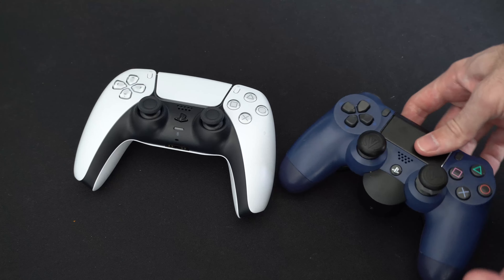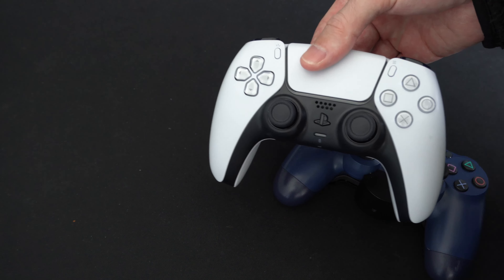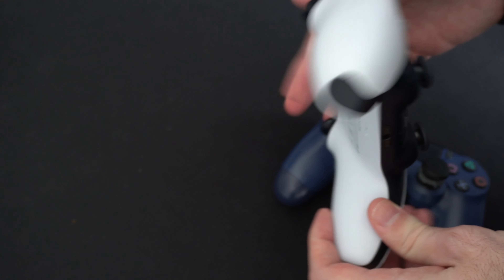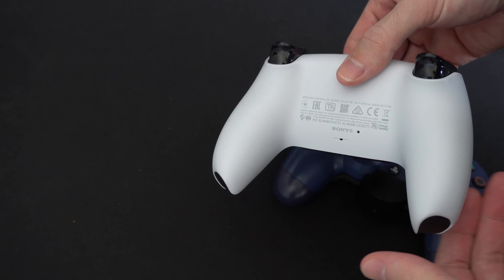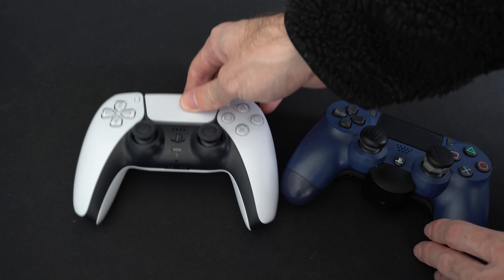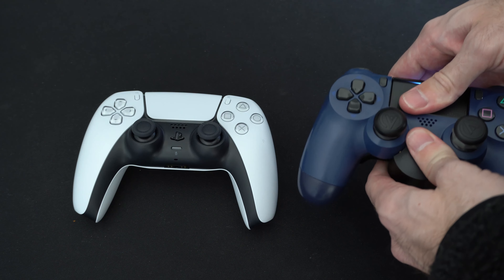One thing that is kind of a bummer is this amazing PlayStation 5 controller — the best controller I have ever used — does not have a PlayStation Back Button Attachment for it yet. So some of you might be curious if this Back Button Attachment works on your PlayStation 5 controller.